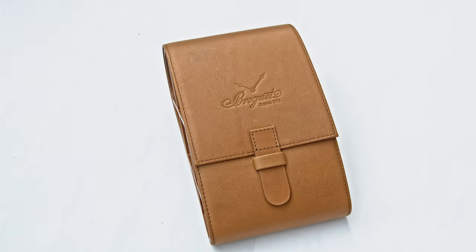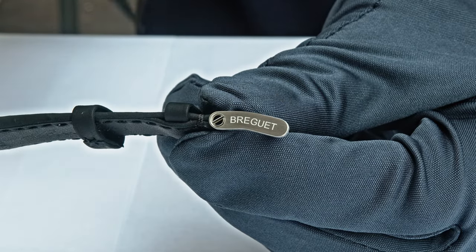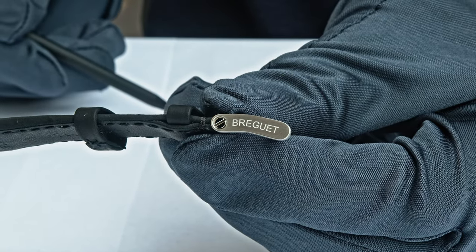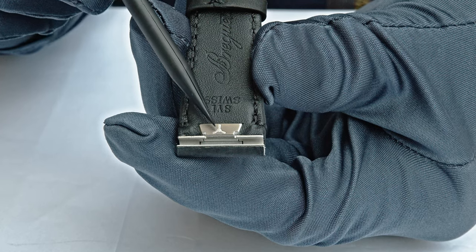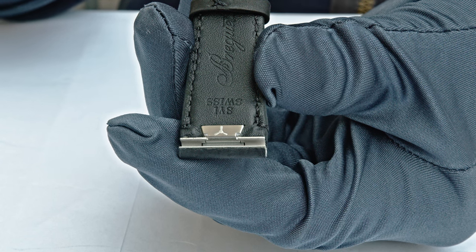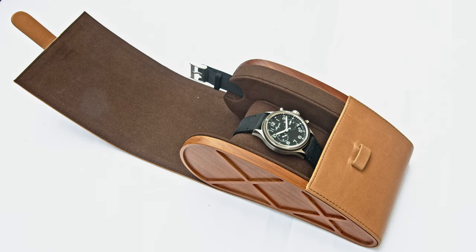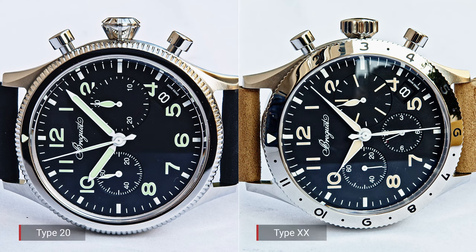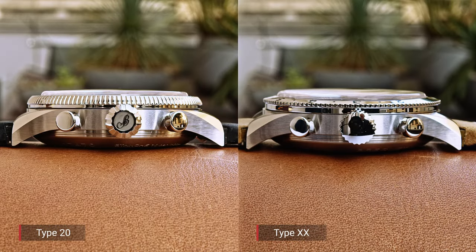Look at the pin buckle — you can see the Breguet engraving on it. And look at the release button of the quick-exchange mechanism: there's a propeller on it. So many beautifully done little details — you really get thrilled by the attention to every detail. The pilot-shaped winding crown of the Type 20 is beautiful, while the civilian version has a more classic, straight winding crown.